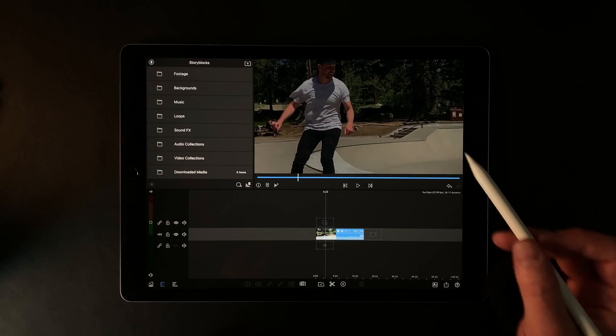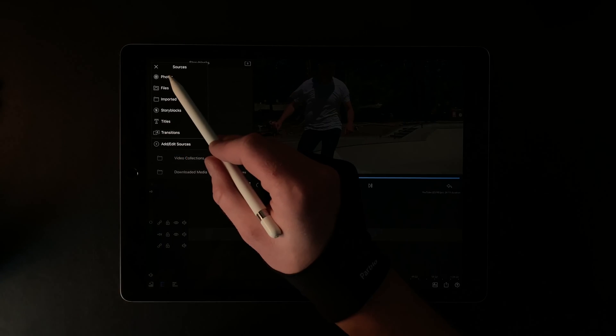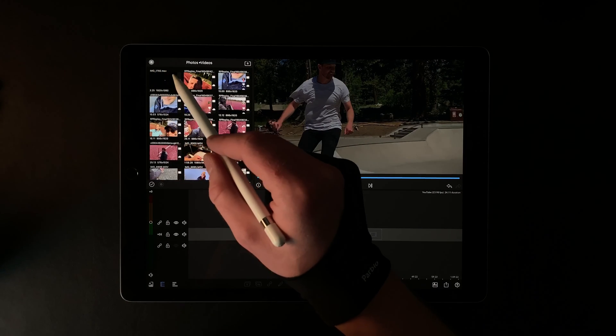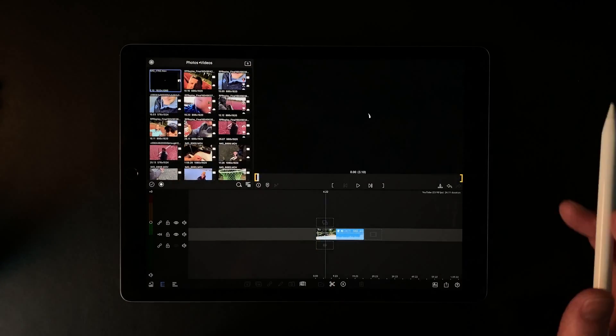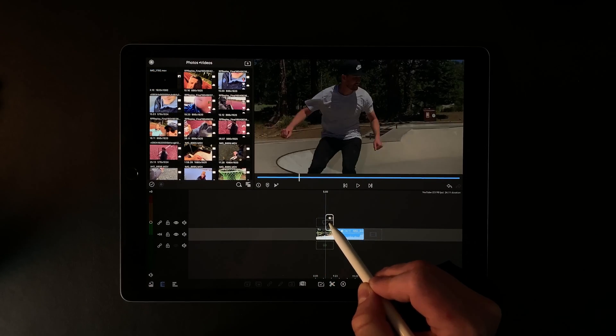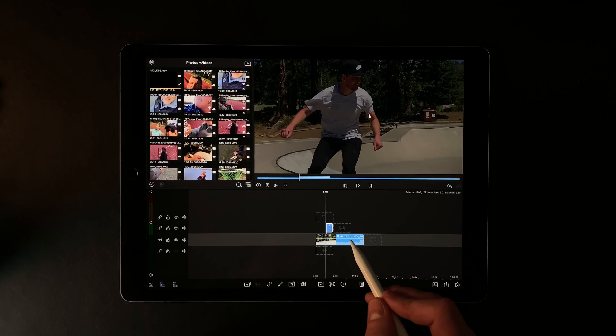All I have to do is go up to here, click on Photos, go to my videos, and you're going to see your video file right here. Now just drag it in — I want it to be right about here. And voila.